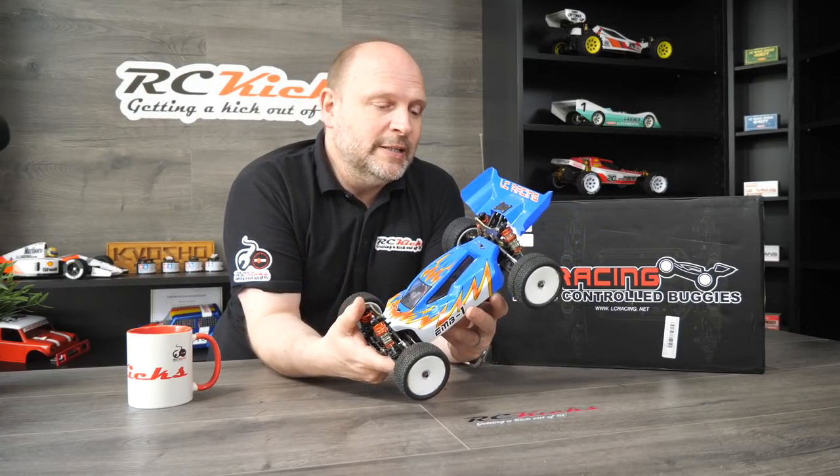Next on the list is my LC Racing EMB1. Big fan — and it's the fastest car around the Bugrad track currently, so of course it's going to stay. It's not going anywhere. This is another reason why one of the WL Toys has got to go; I don't need that many small runners. I can drive this and someone else can drive the WL Toys. Lovely quality and I am a big fan. Hopefully I'll get some more LC Racing cars on the channel.